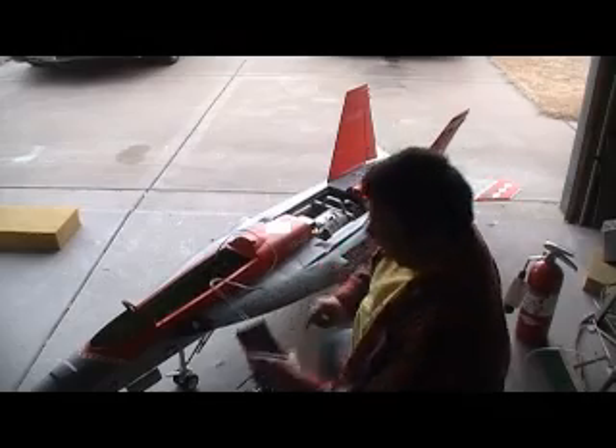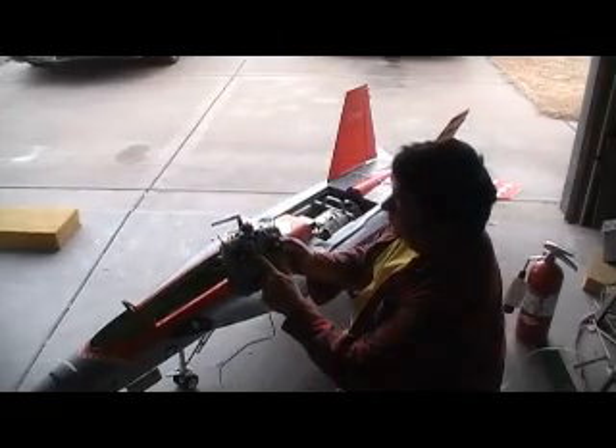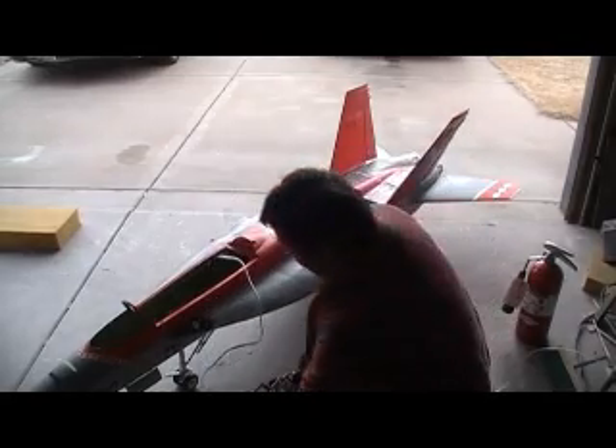And the batteries — we're at 8.4 volts, pretty good to go. To put it in starting mode, raise that trim. See those lights flashing? We're ready to roll.